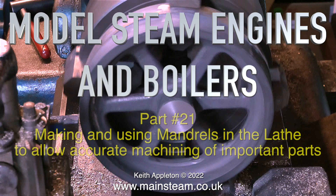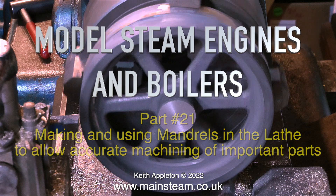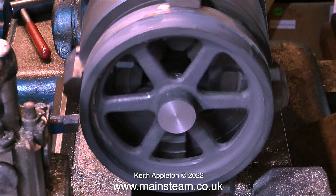Model steam engines and boilers, part 21: making and using mandrels in the lathe to allow accurate machining of important parts. What could be more important than a steam engine flywheel? If this is not concentric, it's not going to work very well. This video contains edited extracts showing how I generally make steam engine flywheels, continuing from the last episode, and later showing an extract from my series on how to build a model steam engine — finishing a flywheel for the Stuart Victoria.